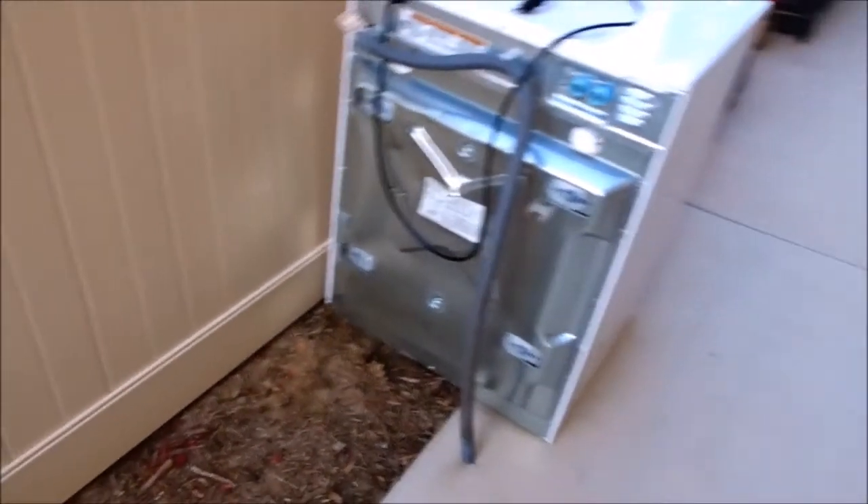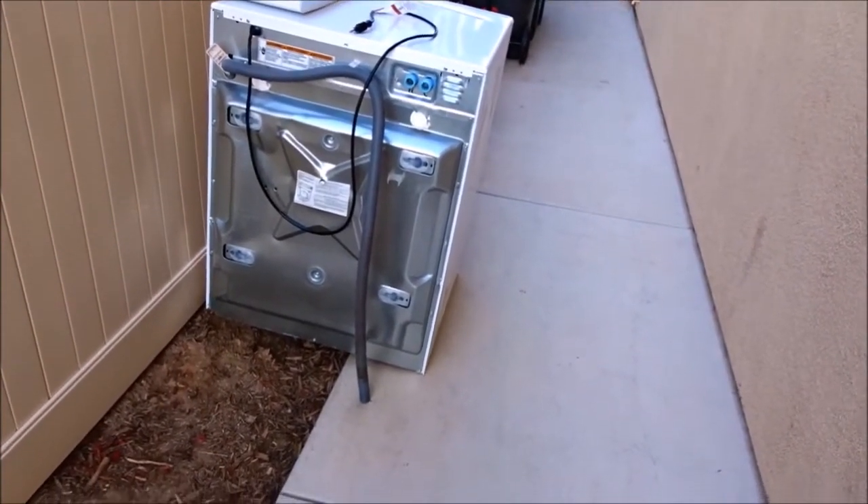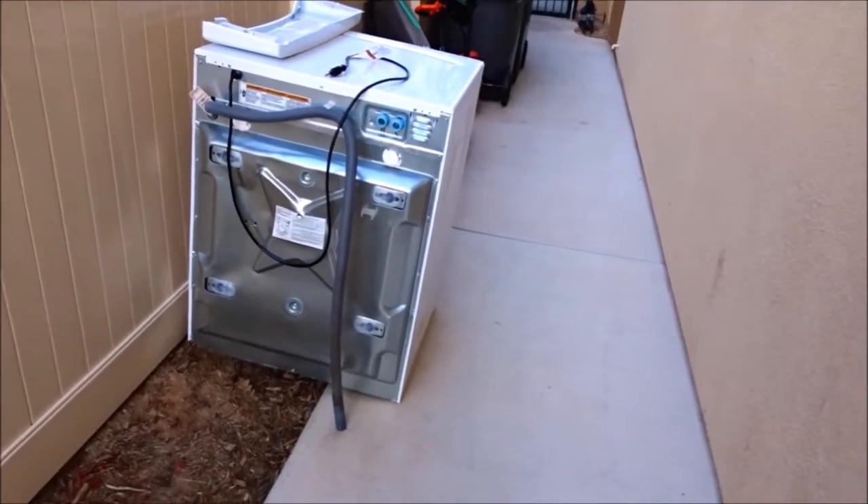The wash machine is done. I changed the motor out of it one time a few years ago. Now on the spin cycle, it throws water out — so it's got a crack in the drum somewhere.